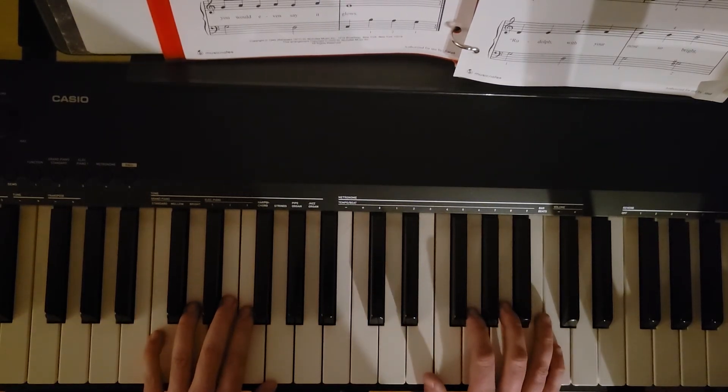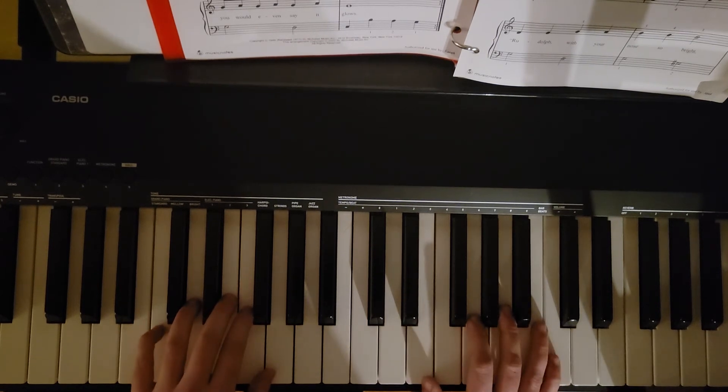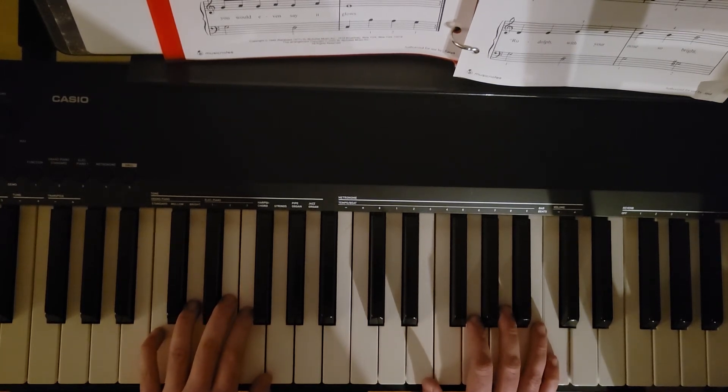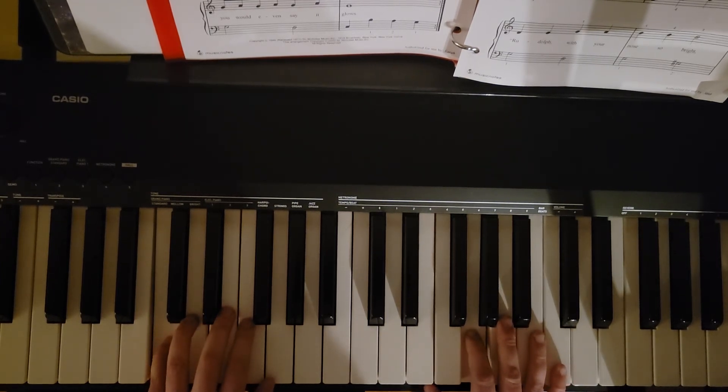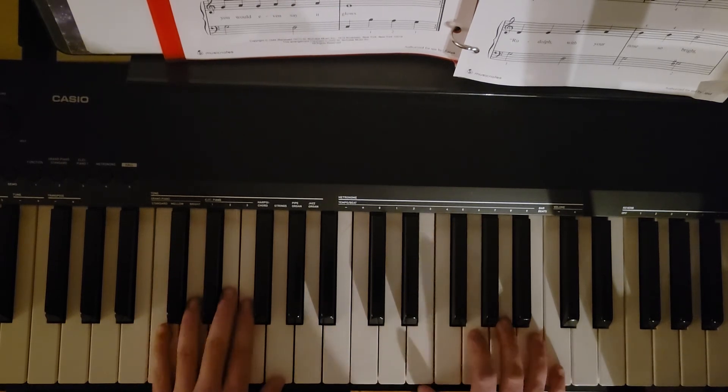Are you ready to put both hands together? Let's try it. I'm going to take it slow and then I'll just go over anything we need to at the end. We have finger five on C in the left hand, finger two on G in the right.